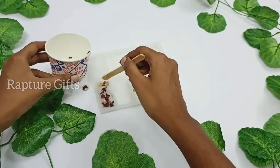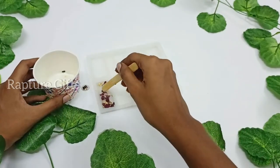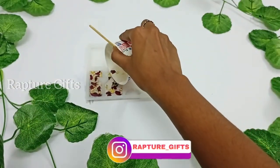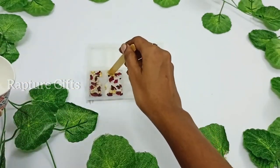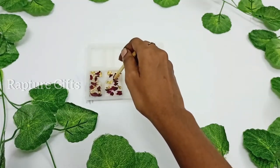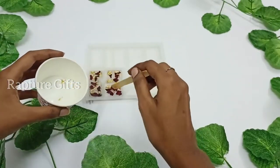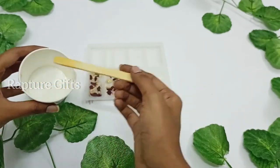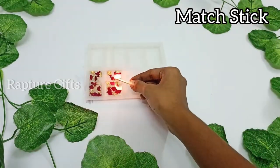Now pour the resin in it. Actually for the first keychain, I forgot to pop the bubbles, and I am going to repeat the same steps. You can bend the corner of the paper cup so that you can easily pour the resin into the mold. Add more golden flakes. Don't forget to pop the bubbles — you can see the difference between these two in the result.